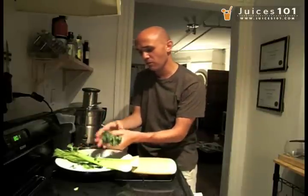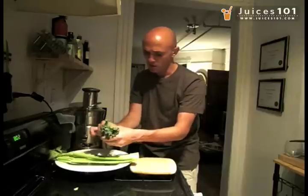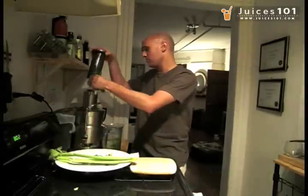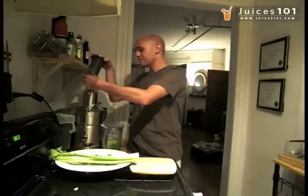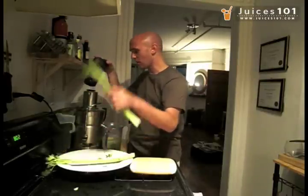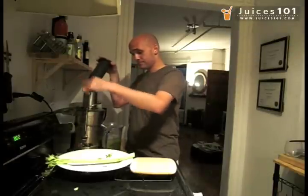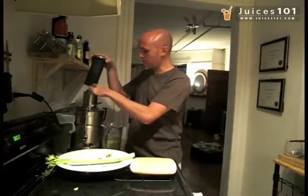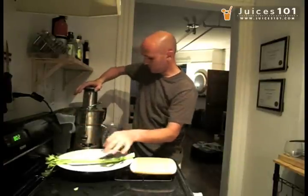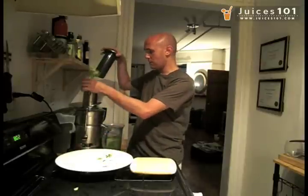Another round — a few more parsley leaves still around here. We're going to squish them all together on top of an apple, and we're going to top that with a celery, and simply slide that in — and another piece of celery.